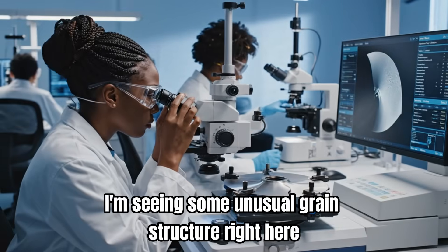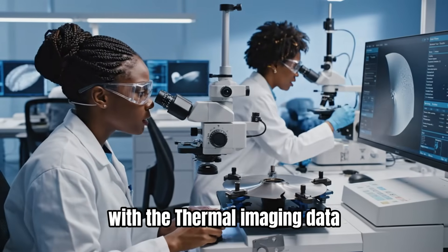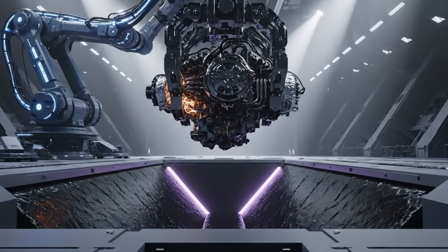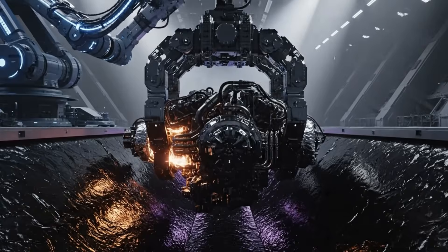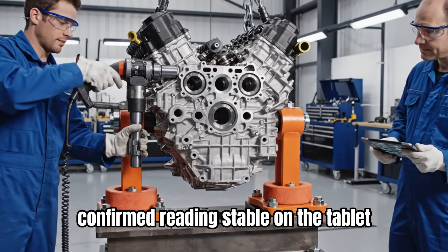I'm seeing some unusual grain structure right here. Let's cross-reference that with the thermal imaging data. Applying 50 Newton meters to the front bolts now. Confirmed. Reading stable on the tablet.